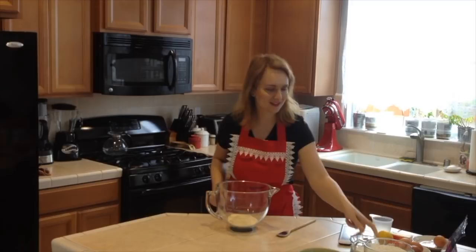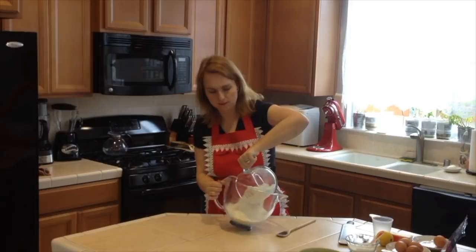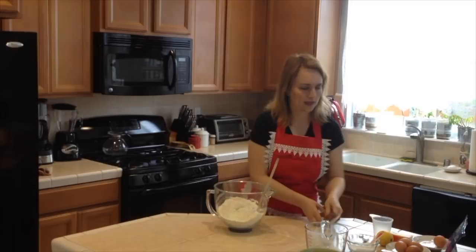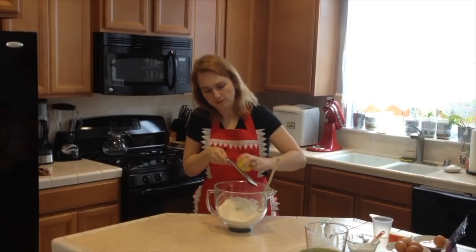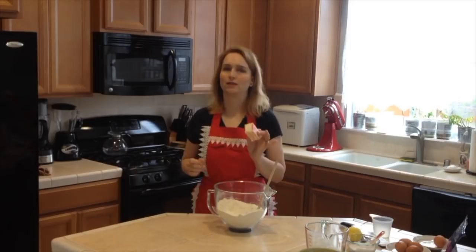First I put in the leftover sugar so I don't forget it, then one-fourth of a teaspoon of salt, and four cups of all-purpose flour. Let's mix it so the sugar and salt get all mixed in. Now I have a zester and lemon — let's zest the whole lemon because it gives amazing flavor and smell.